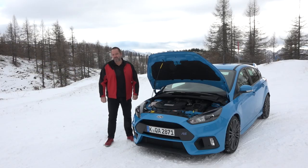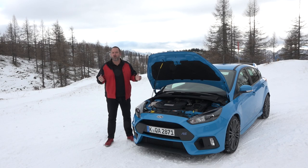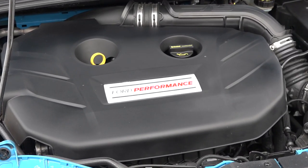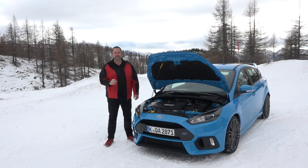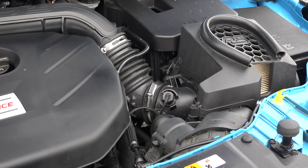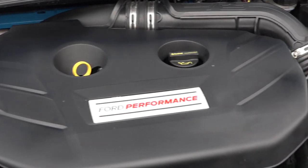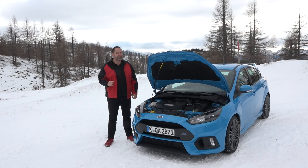Our Focus RS is powered by the new 2.3-liter Ford EcoBoost engine, and that delivers 257 kilowatts or 350 horsepower. This is combined with a maximum torque of 440 newton meters. But there is a so-called boost function that delivers 470 newton meters for up to 15 seconds. The car accelerates in only 4.7 seconds from 0 to 100 kilometers per hour, and the top speed is 266 kilometers per hour. The gearbox is a six-speed manual one.